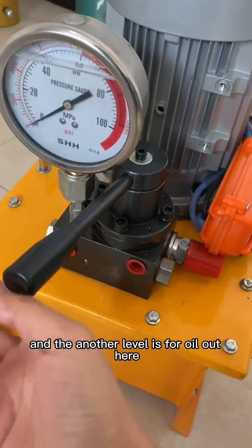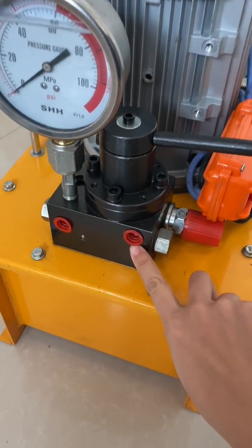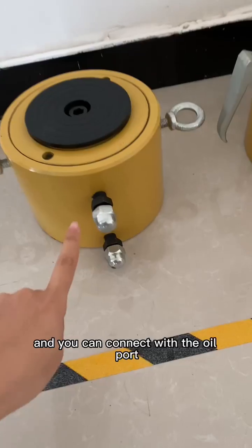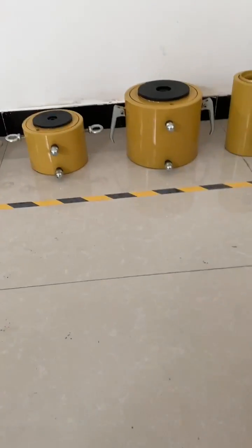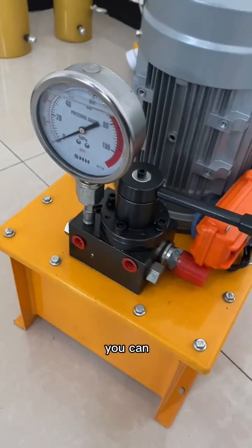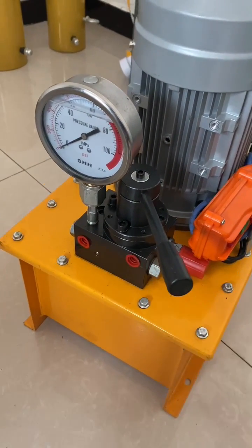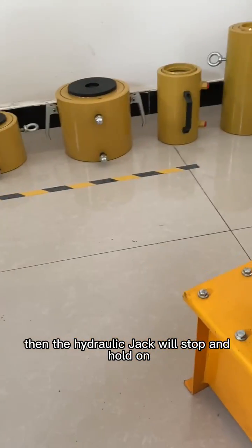The other level is for oil out, and you can connect it with the oil port on the top. If you want to hold the hydraulic jack, you can put the level here, then the hydraulic jack will stop.